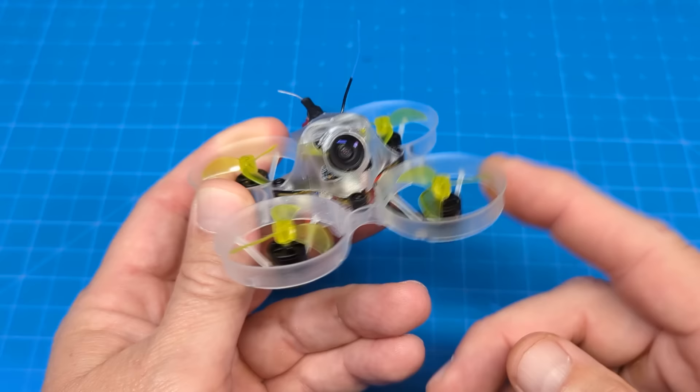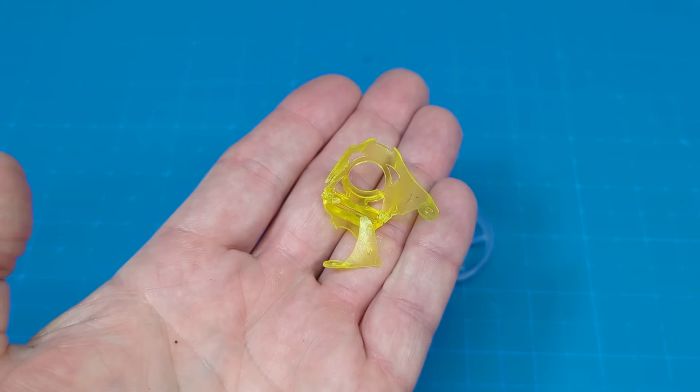To my knowledge, the Newby Drone whoops are the only whoops that come with a frame warranty. That does not include the canopy, which I did break on my indoor flights.